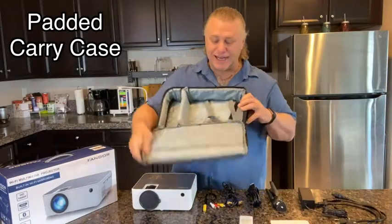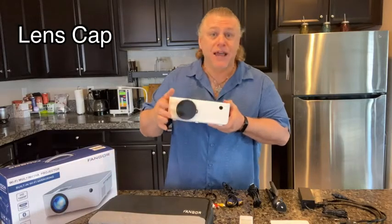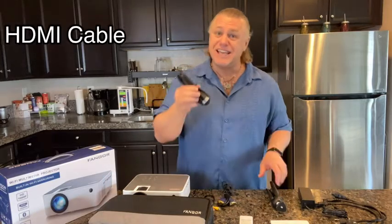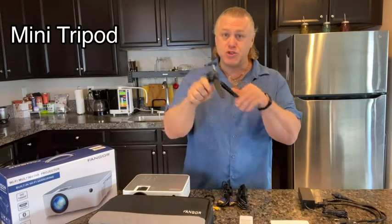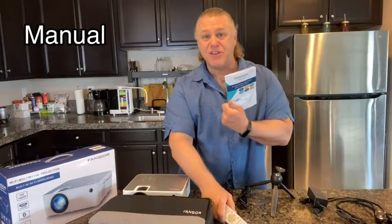So you get the padded carry case, very secure. The Fangore 506 HD projector complete with lens cover. You get an AV cable, VGA cable, a HDMI cable, an awesome mini tripod, the AC adapter power cable, and a handy remote control and the user manual.